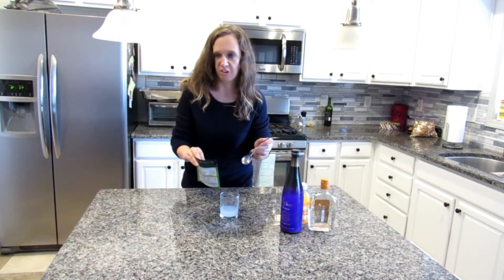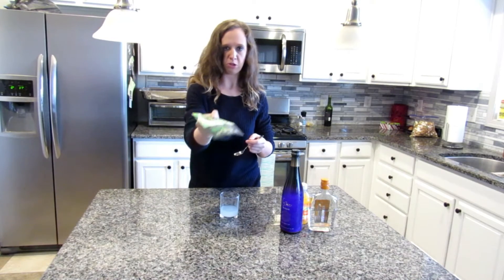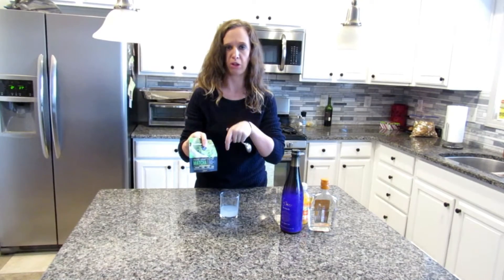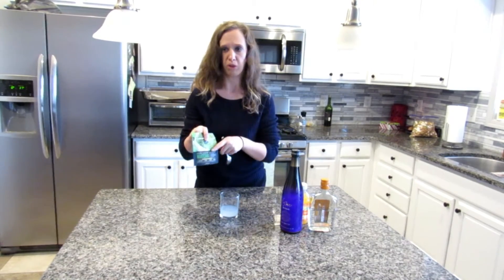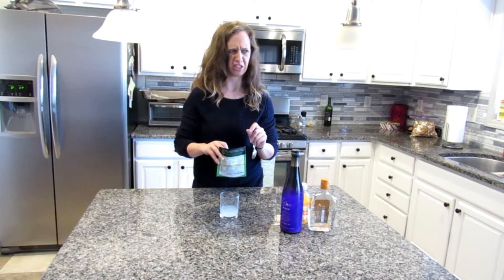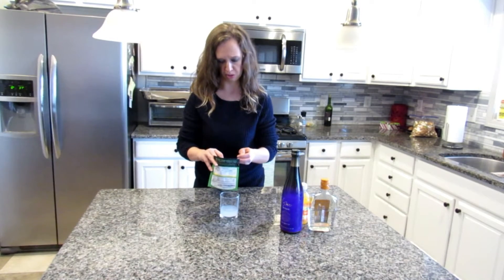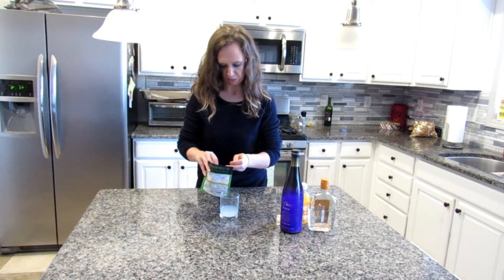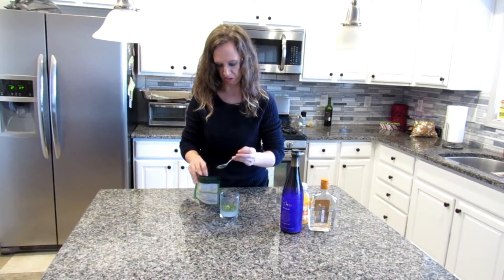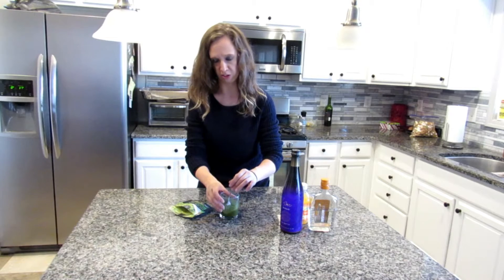It is so good, but it'll get you drunk. Now I am using matcha. I will also link in the description box below on Amazon where you can purchase this — we also got this at Target too. One thing you have to remember with matcha is if you're not careful and you don't act quickly...